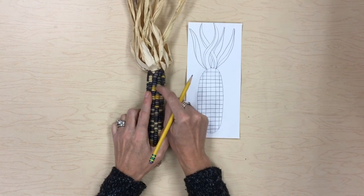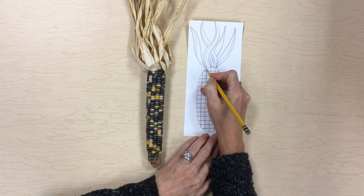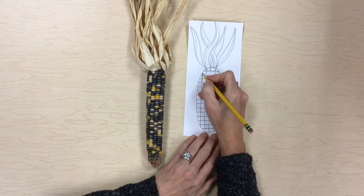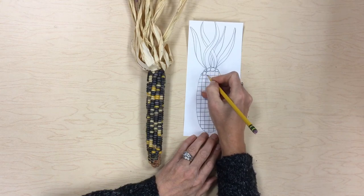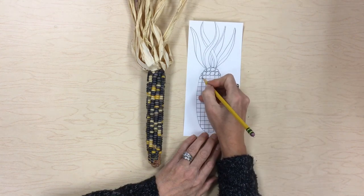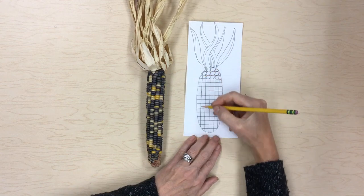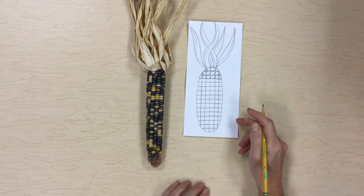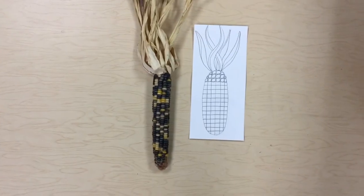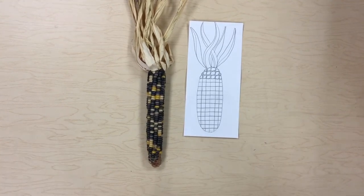Now the next thing we're going to do is — looking at this ear of corn, we see the kernels are kind of like little ovals. So in each space of the grid, I'm going to fill that space with an oval or a circle. I want to fill up that whole space. We're just going to keep doing that until we work our way to the bottom. Take your time and make sure you fill up each of those squares until you get to the bottom.